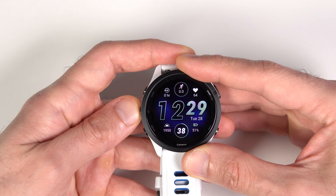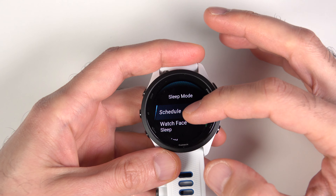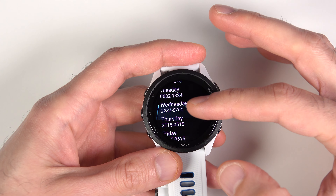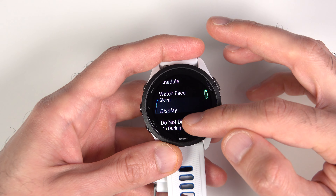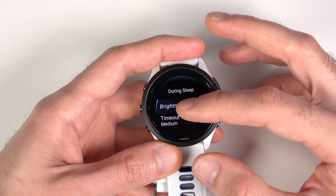Here's how to configure all these things about sleep mode. Press and hold the up button, go to the system settings, then sleep mode. Here you can schedule your sleep time for each day of the week, turn off the sleep watch face, change the display brightness during sleep mode, and also turn on and off do-not-disturb mode during your sleep.